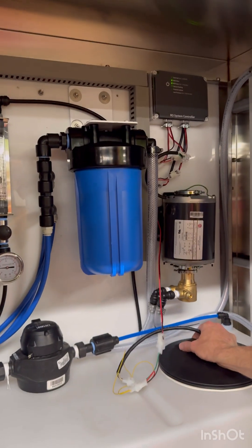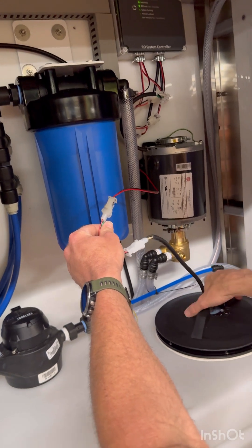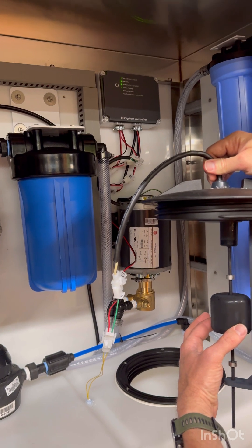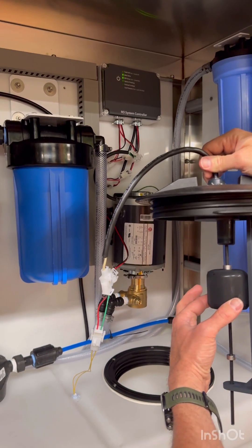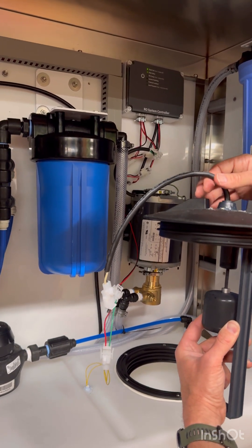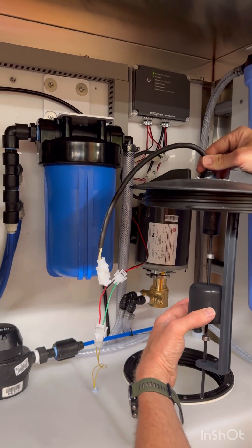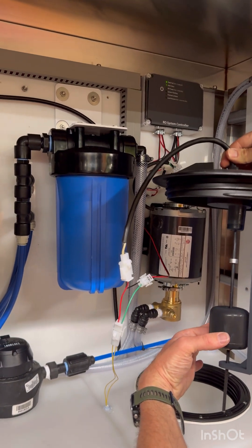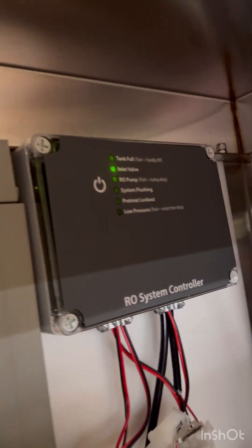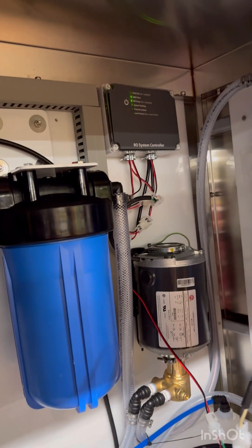Your float switch — you have two float switches, one mounted in the tank and one mounted in the lid. When this slides up and catches at the top, it pushes the stick up and the stick connects here, and you can see it stops making water. When it starts to drop down and catches the bottom clamp, it pulls down and kicks back on. The stick connects via a magnet here.